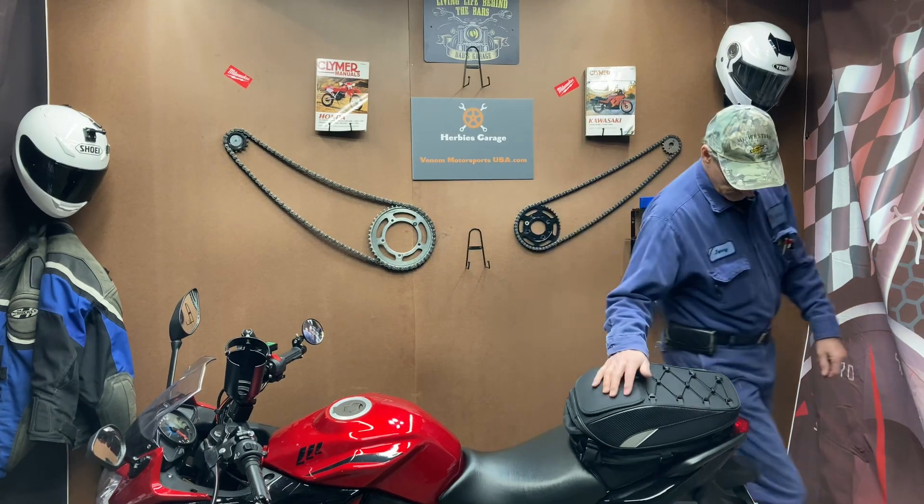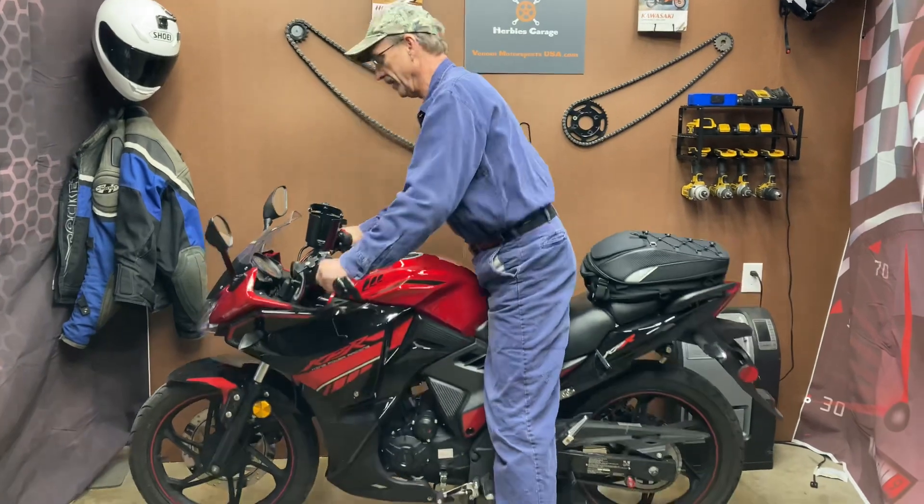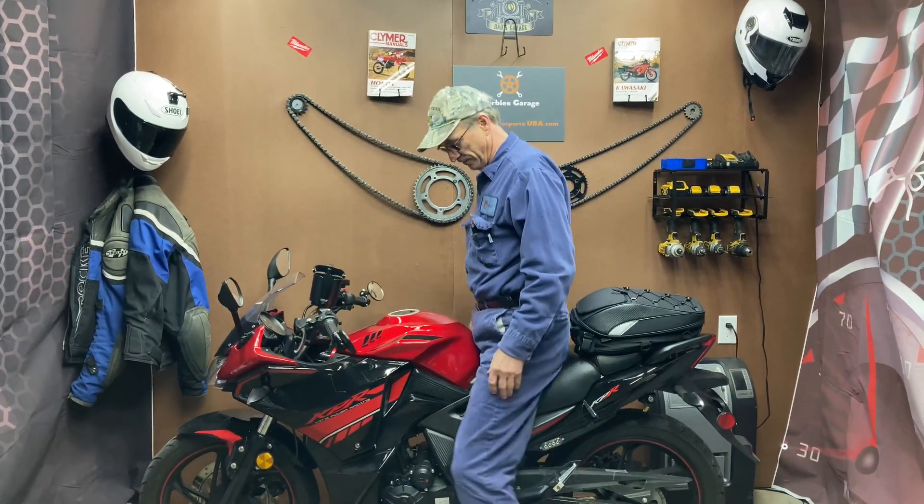I'm 6'1" with a 33 inch inseam, and I'll show you what it's like with me on the bike. Now, I'm really tall for this bike, but it feels comfy.